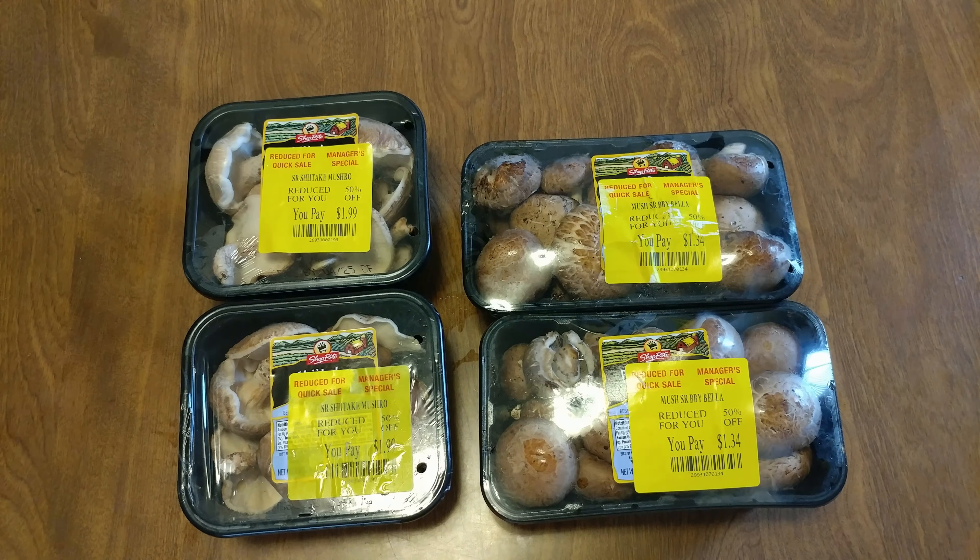I'm cutting up the mushrooms as I'm doing this. Let's cook it a little more — just got it done, look at the colors, smells excellent. Now cutting up the shiitakes. I kept the stems this time, I just cut off the bottom part that looks yucky. Let me hurry up and cut up the portabellas.